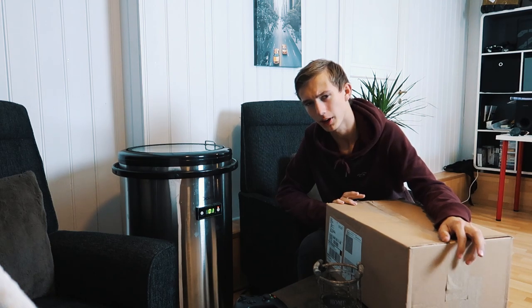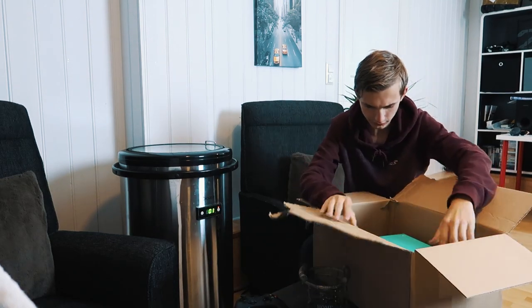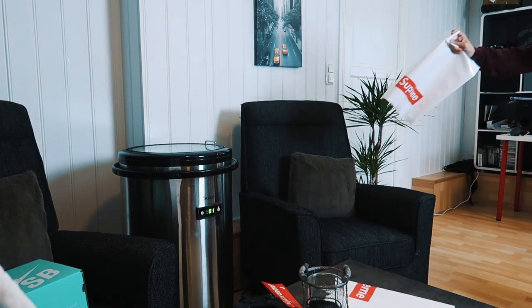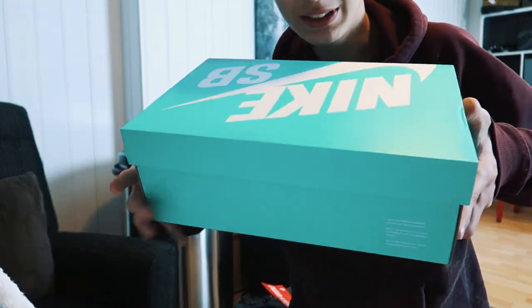I am so excited about this, I've been waiting like two or three weeks now. First thing out of the box — I got a sticker, cool. And here's the shoes — cool. Here's another sticker, and there's also a bag, which I don't really need because I already have a bag. Why would I need two? Whatever — okay, let's open the shoes now.